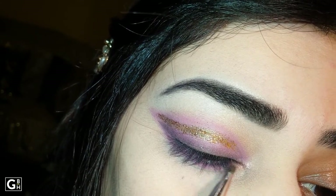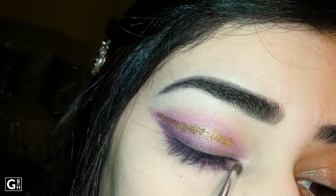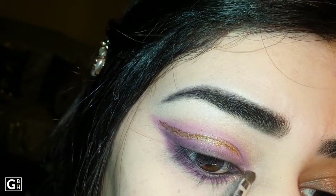I am using Terracotta blush here, which I use in every video — Glamorous Face — which is my favorite.